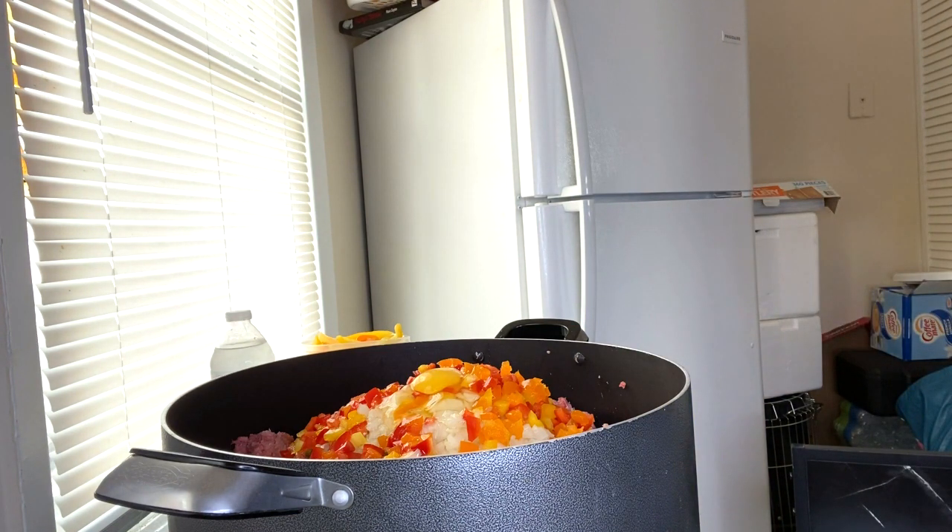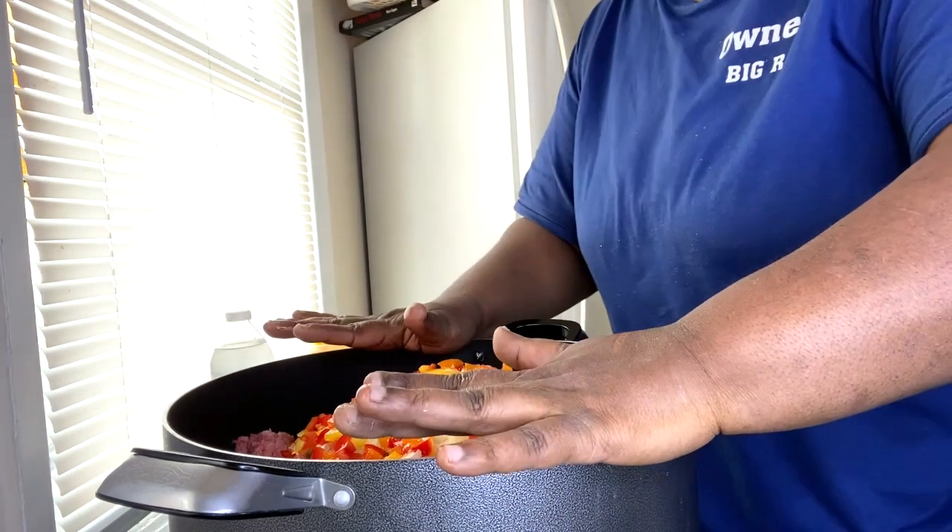The eggs are also going to help it stay together. So we're going to go ahead and mix this up.